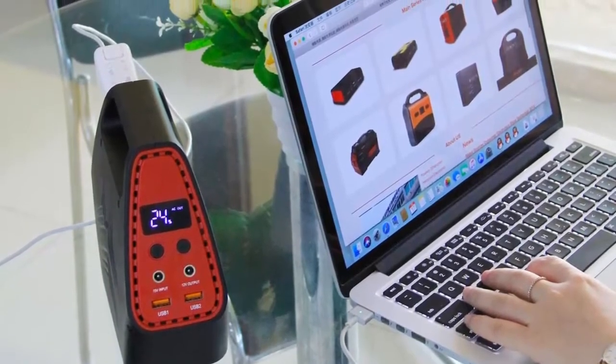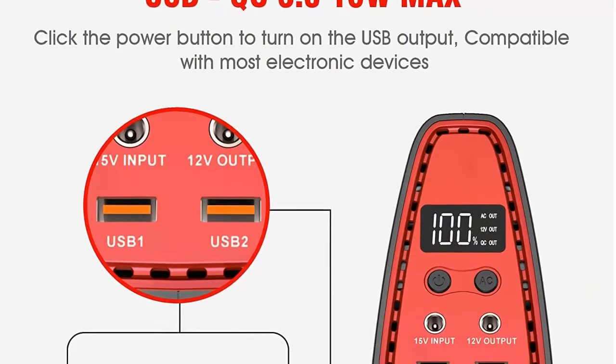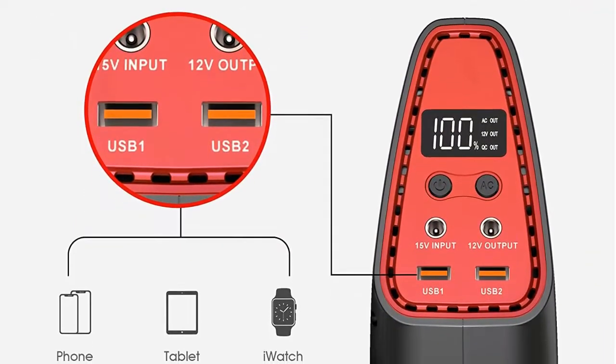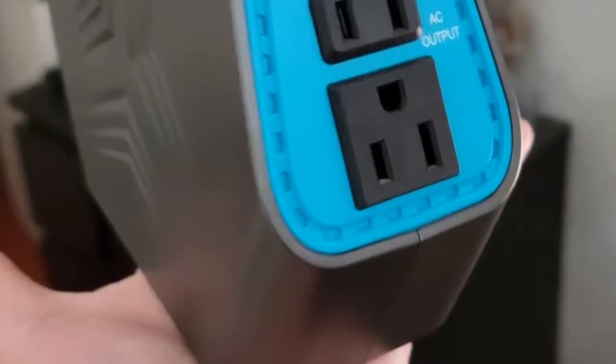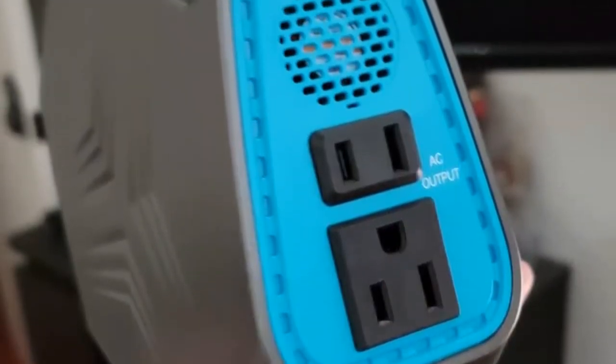How to turn on the 110V AC: click the power button, and then press and hold the AC button for 2 seconds, then the AC outputs will be turned on. We cannot guarantee for any heating products, because the instant power may be much higher than the rated power when they are working, and may far exceed the 100W that our power station can provide.